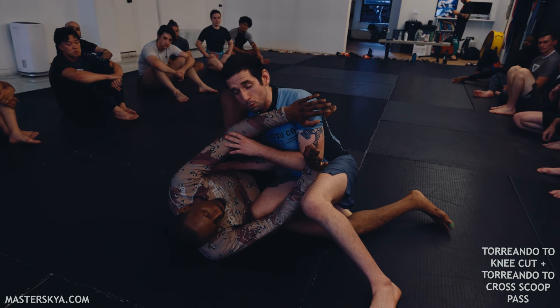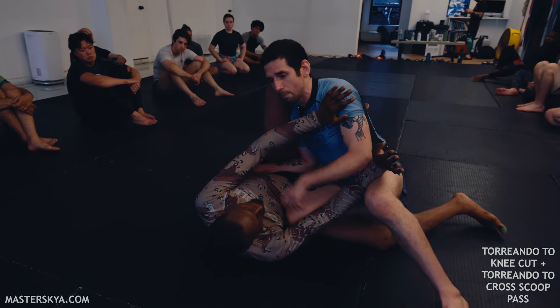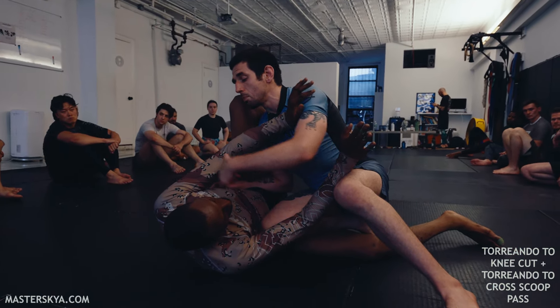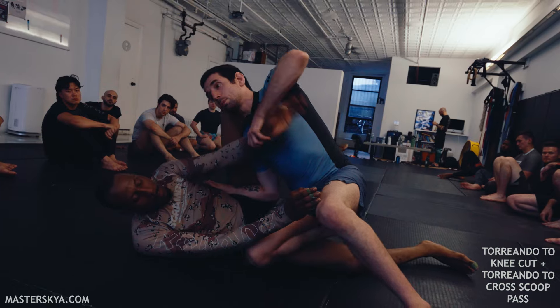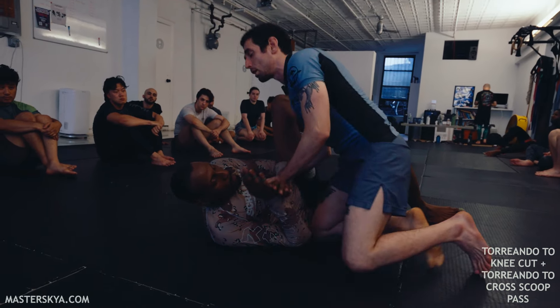Now Big Will is going to do a frame against both of my shoulders and I've got to deal with that top frame. He can start to bring his head away, but a lot of times when he brings his head away, if he doesn't do anything with his lower half, it's not going to be too hard for me to take that frame out, cover the hip, and look to pass his guard.